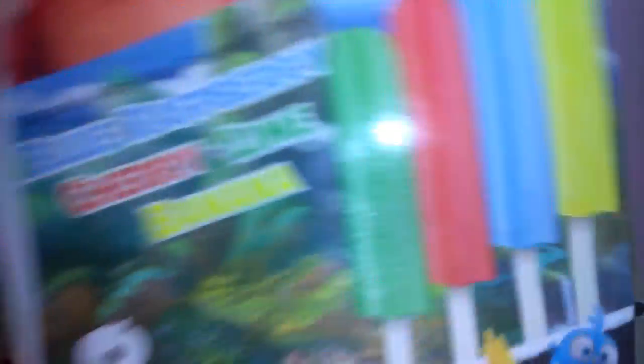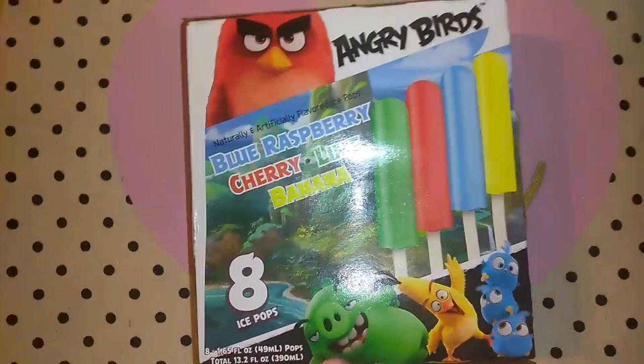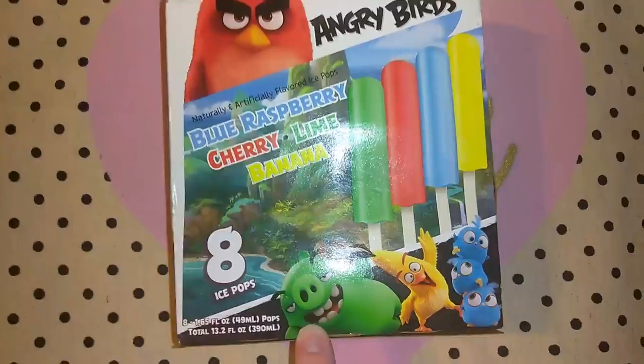I picked up four of these Angry Birds Ice Pops. You get eight of the 1.65 ounce pops. There's Blue Raspberry, Cherry Lime, and Banana. So I got those for Robert and Jordan.